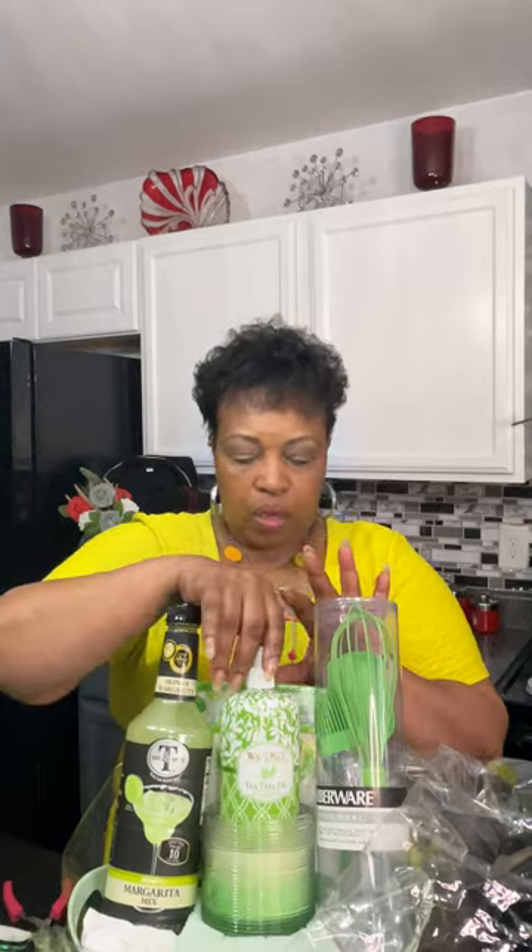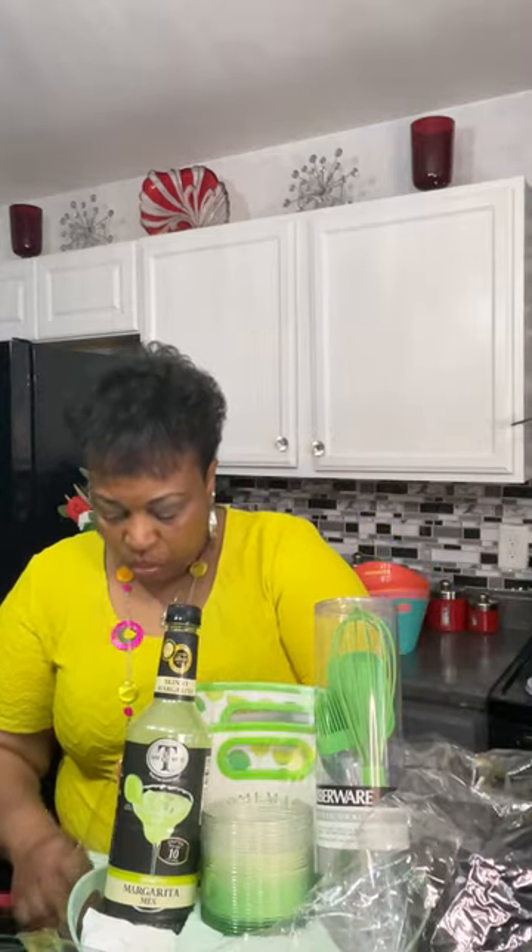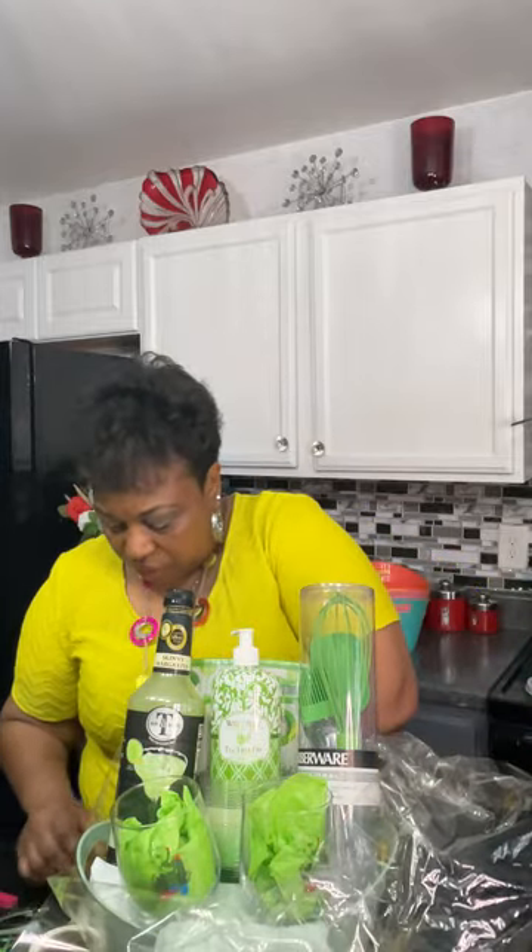Now I'm going to add my candle here. Then I'm placing the hand soap — I keep saying lotion but it is soap — on top of the candle and using glue dots to keep it secure. I'm taking my glasses and putting them on top of the towel, and definitely using glue dots there too so they don't come apart.